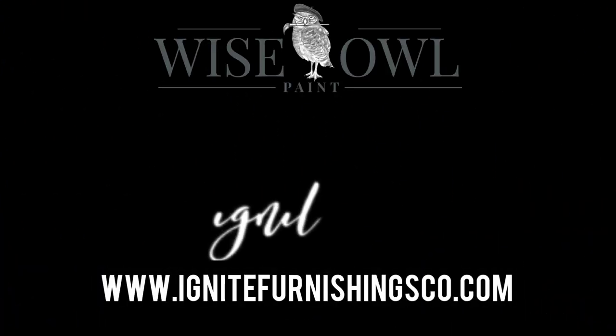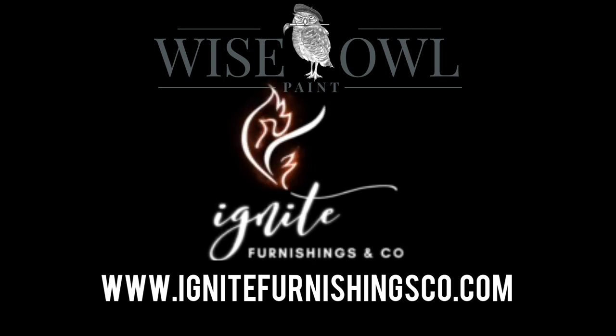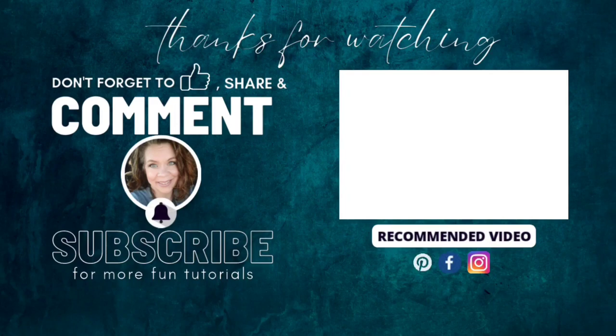You can find all the products on our website at ignitefurnishings.com and in the links in the description. I want to hear from you — please like, share, comment, and subscribe for more fun tutorials. Thanks for watching!